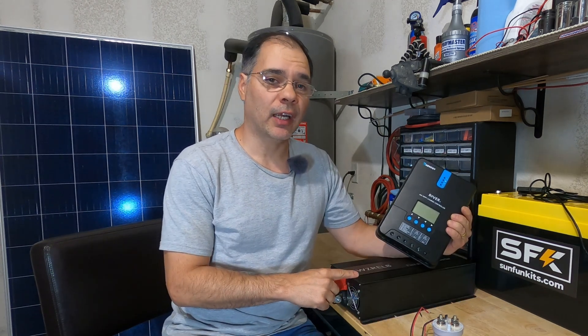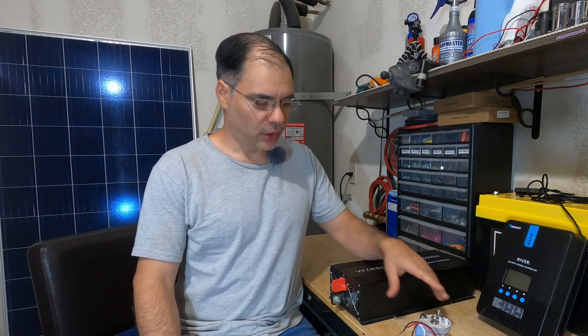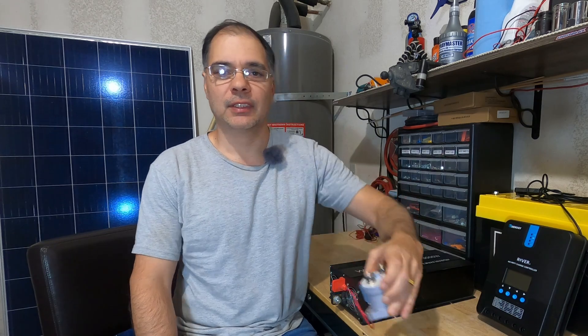So while your inverter may not care about your battery voltage, your charge controller does. Today I'm going to show you how to use the load port on your charge controller to control power to your inverter using one of these — a contactor. Let's get started.